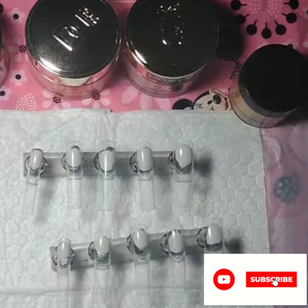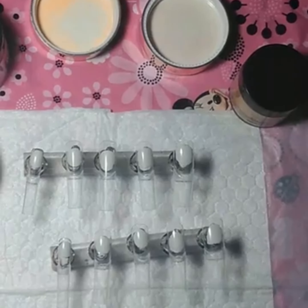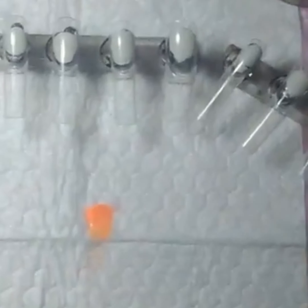These are some acrylic powders. That green one I made — I mixed it with glow powder and clear and it came out beautiful, so it does glow. And these are some other acrylic colors that I am going to swatch for y'all.